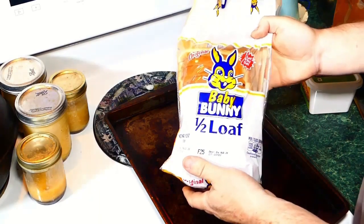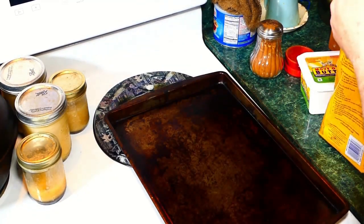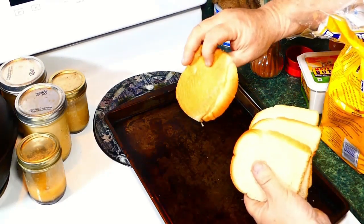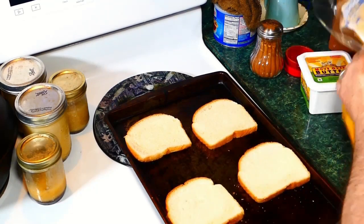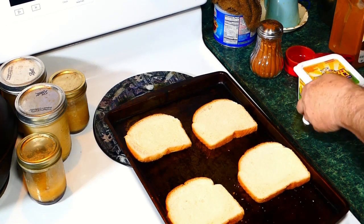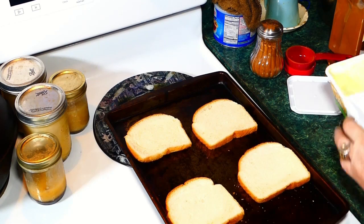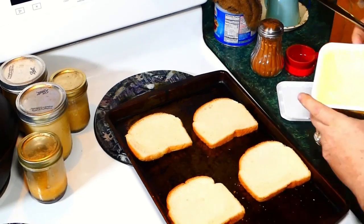What I'm using is Bunny Bread. We're going to make some cinnamon toast. Now you can use regular butter — I always usually use regular butter — but I've got this 'I Can't Believe It's Not Butter,' or I assume it's margarine.